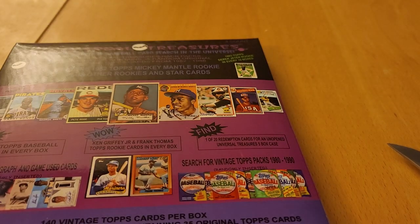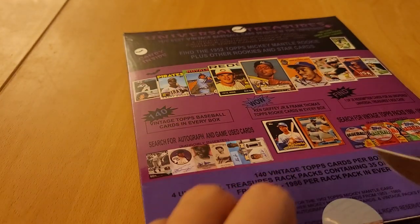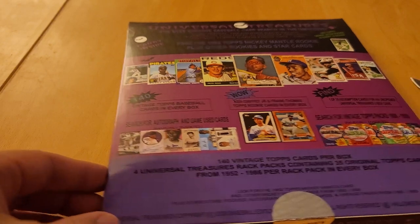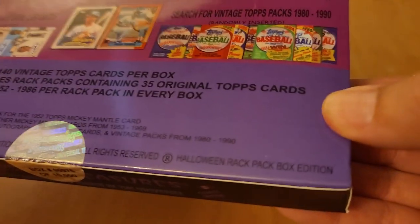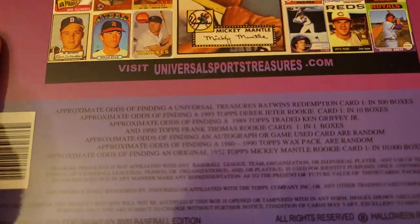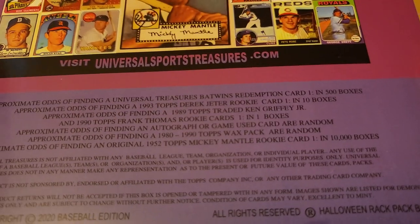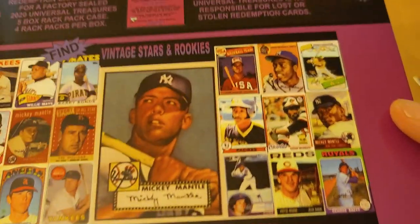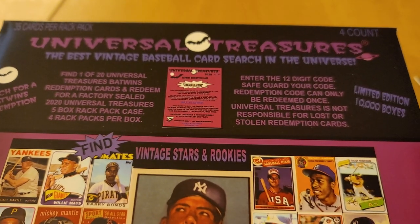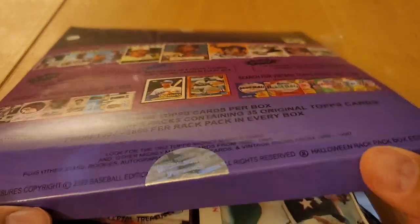I like the packaging. I mean, they're not like a big company like Topps or anything like that, but they really do nice packaging here and they have a numbered item. This is the Halloween rack pack edition. Check out the back — there's some odds listed there. One in 10, one in 500. It looks like it'll be a redemption card if it is the Mantle.